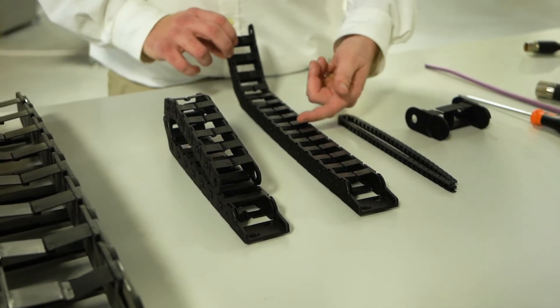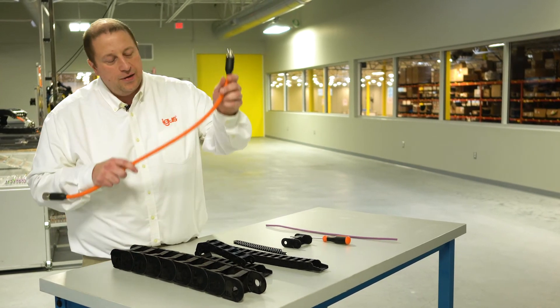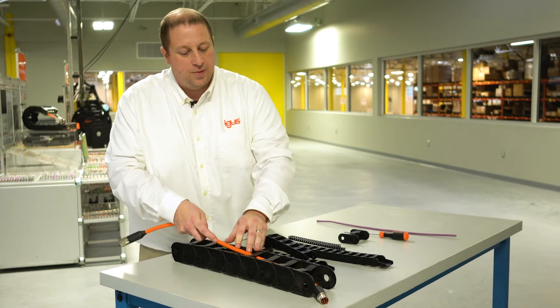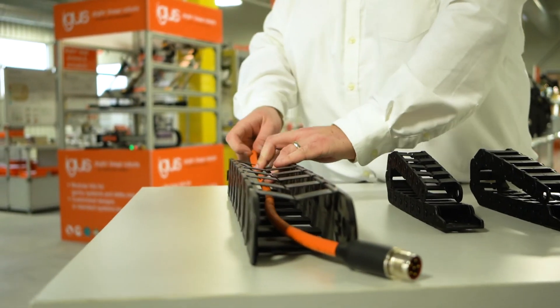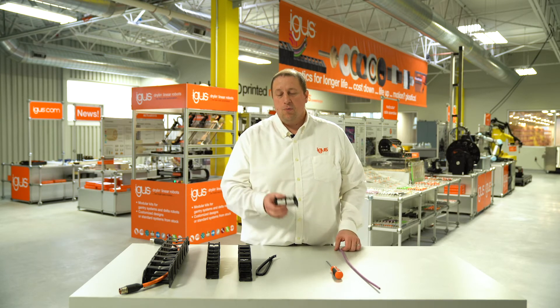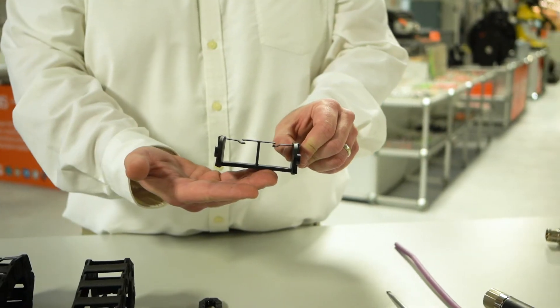The split crossbar design allows us to install cables in a very efficient manner. Even if there's connectors on the chain, it allows me to just push the cables through the crossbars and install them into the energy chain. We also have a molded separator version where we do have multiple cavities to allow us to split up a cable package if needed.